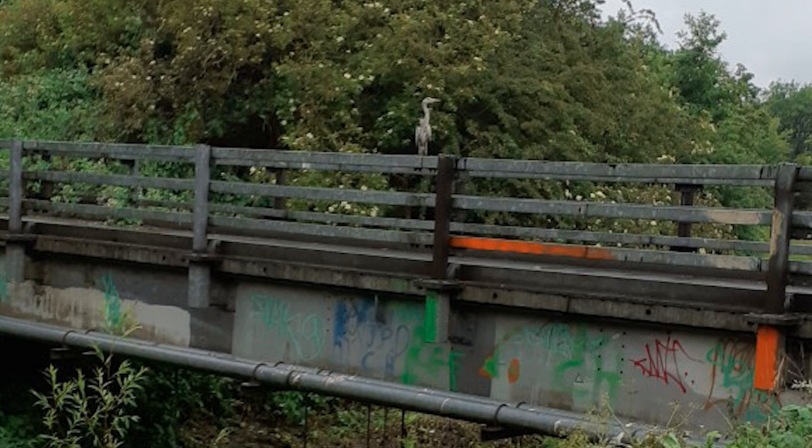Pat has sent us in some interesting pictures of birds. The first one is a heron on the bridge near St Nick's, but it looks like it's just graffitied the bridge and is looking very pleased with itself. The second bird picture, taken in a friend's garden some time ago, is a bit more of a mystery.